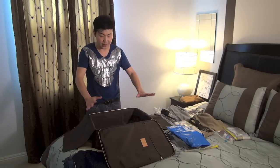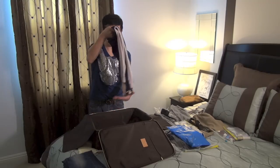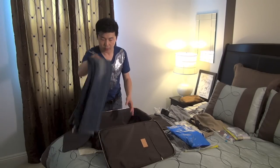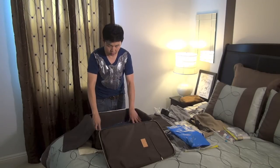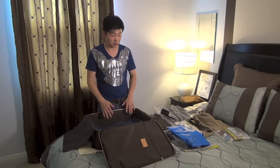First thing first, you want to put the biggest items in the base — that will be your jeans or workout pants. Put them right in the base, one pair, two pair. And remember, whatever you're wearing on the day of travel counts too.